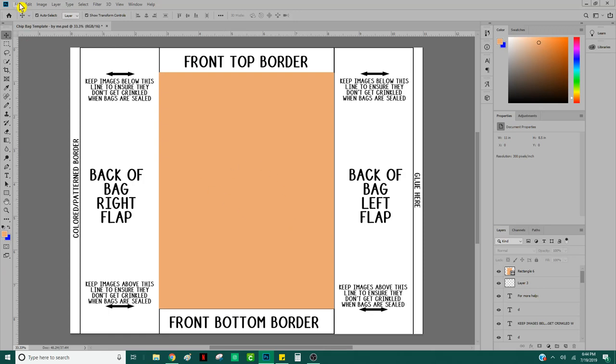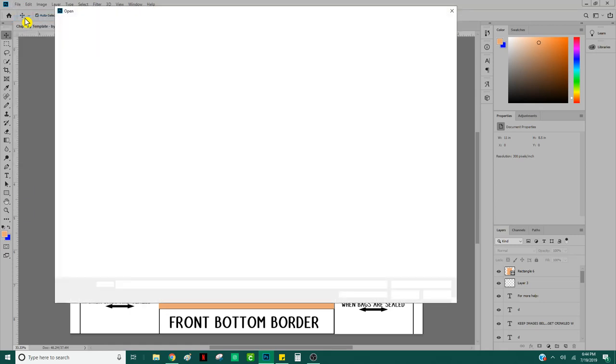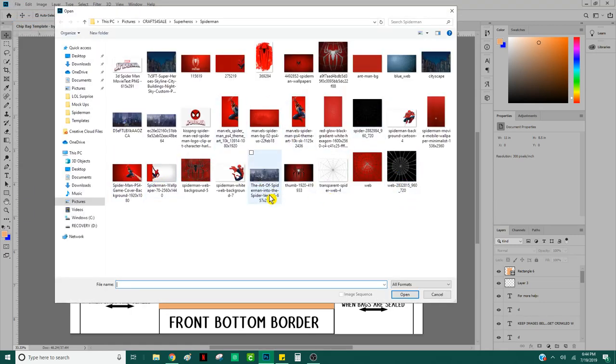Usually I want to design the front of the bag first so I can get a feel for what I want to do with the rest of it. So I'm going to go to File > Open and open up some of the backgrounds I pulled in. I always go through Google, find images I like, and download a whole bunch at once — spending maybe 15–20 minutes doing that — so I have tons of options ready to go and don't have to go back to Google later.